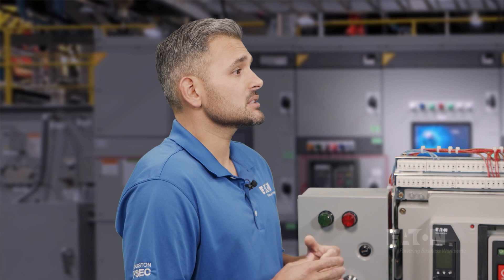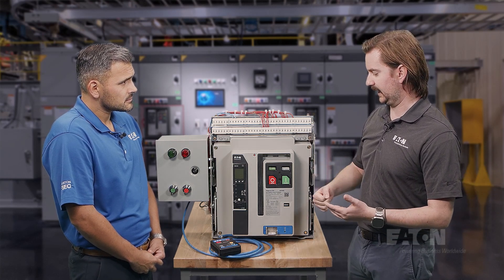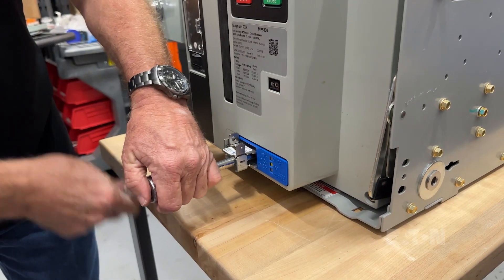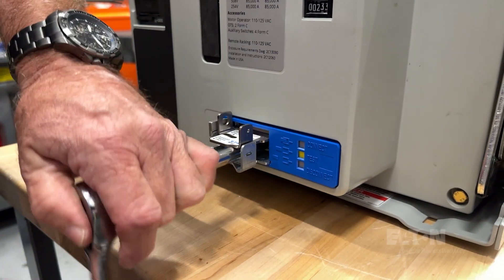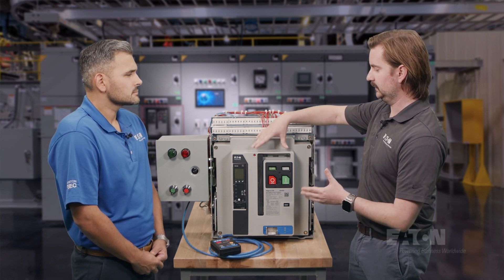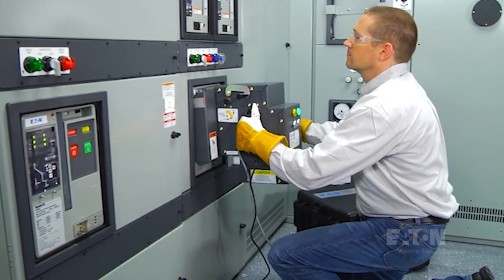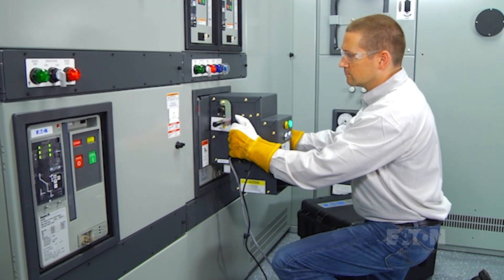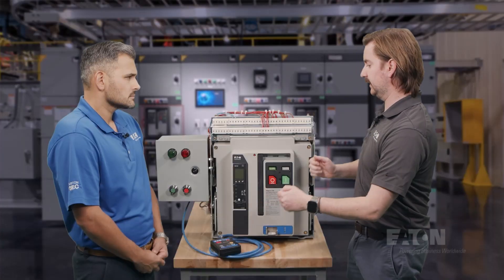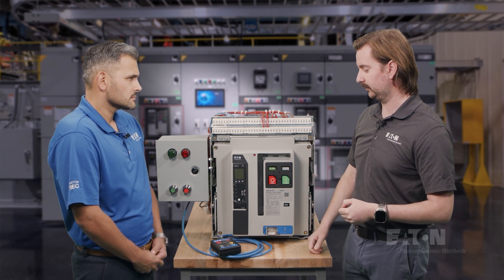Let's change gears. For context, how would an operator typically rack a breaker in and out? Typically, an operator would have a three-eighths inch drive and a ratchet. They would open the gate right here, insert that into the screw shaft on the breaker, and then physically rack the breaker in with that ratchet all the way from disconnect to test. Do whatever they need to do with testing — opening and closing the breaker, making sure accessories are working properly — then open the breaker, move it all the way back to the connect position, close it, and walk away. Another option is a device called the MRR that sits on the front of the breaker, but an operator still has to enter the arc flash boundary to put that device on, and they'd have to do that for every single breaker — remove it, put it back on — any time they want to rack that breaker in and out.